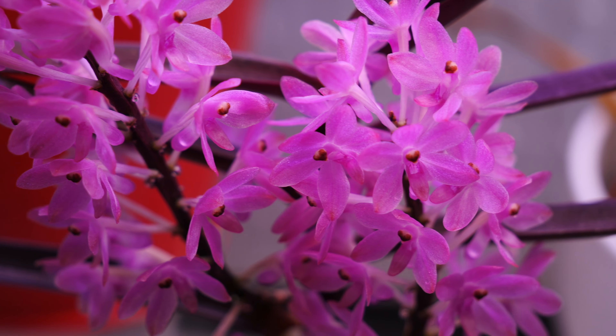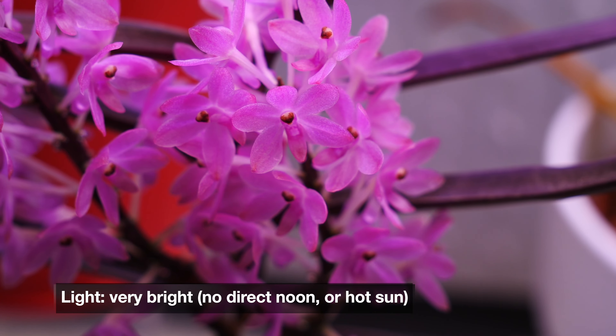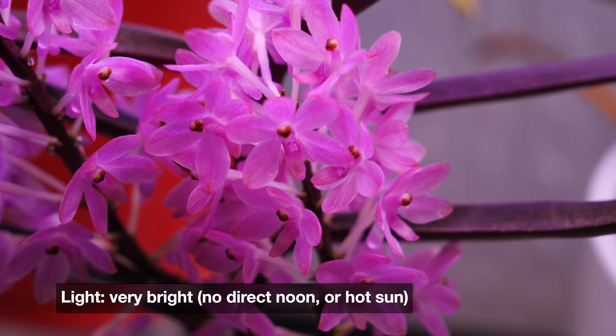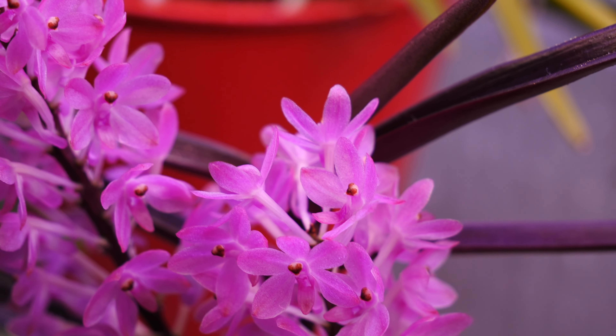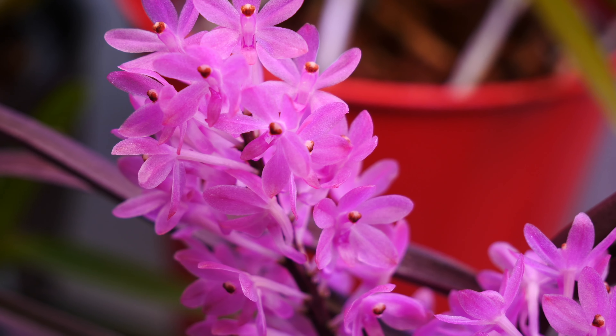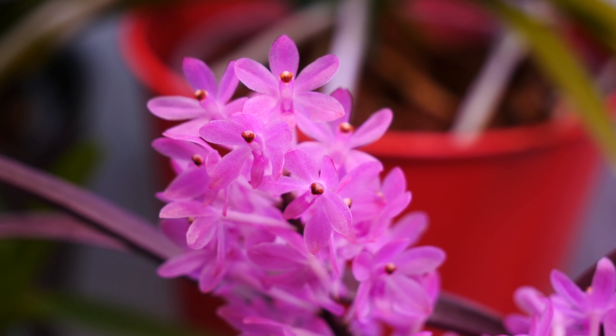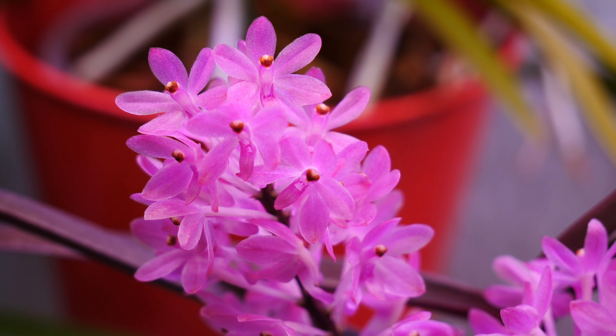I try to give it as much light as possible. It is a vanda, and vandas absolutely love strong light, but I grow it strictly under artificial light — it doesn't really get any natural light, and I haven't found this to be detrimental in any way. Furthermore, you can see the pink tinges on the leaves. This is anthocyanin, and in the case of vandas it is a good sign — it means the plant receives adequate strong light.